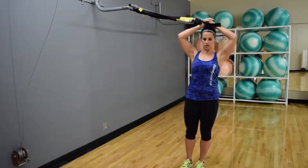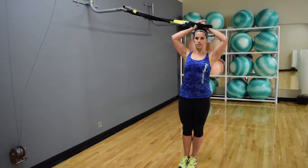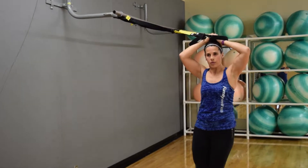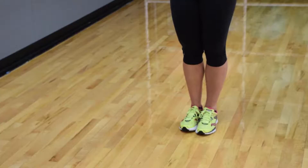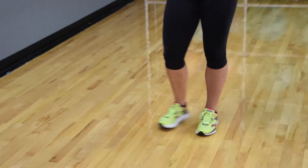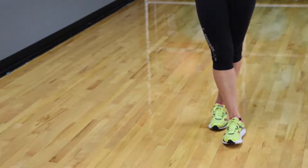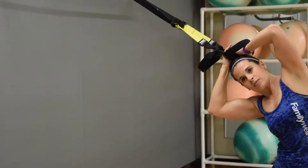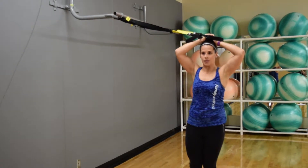With the TRX Hip Drop, we're going to use the straps as one. We want to place those hands on our head with the straps. To make it easier, you're going to take those feet out away from the connection point. If you want to make it harder, you're going to walk those feet in a little bit closer to the connection point, keeping the strap handle and hands on top of our head.